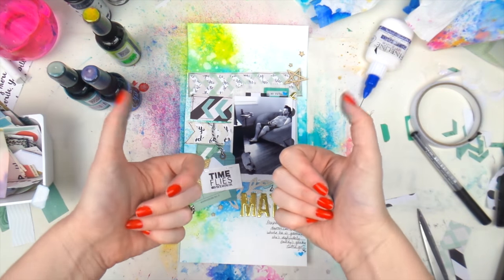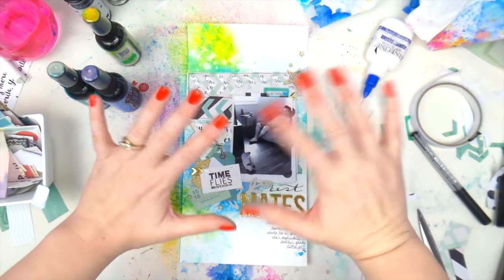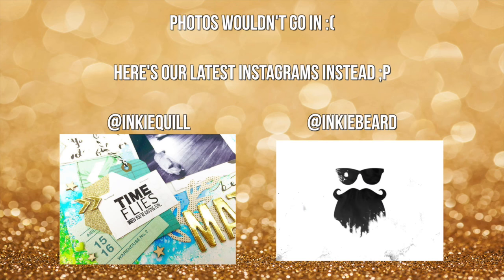So that's that layout done. Make sure you're following me over on Instagram, Snapchat, and Facebook — all at Inky Quill — for a few more sneak peeks of things. Bye!